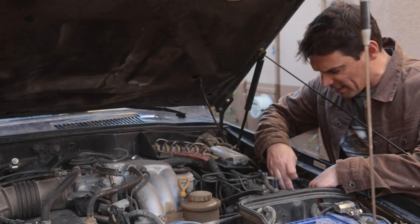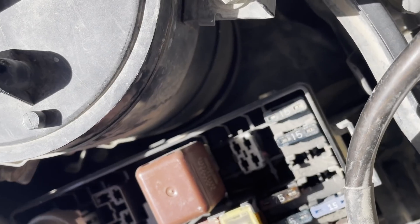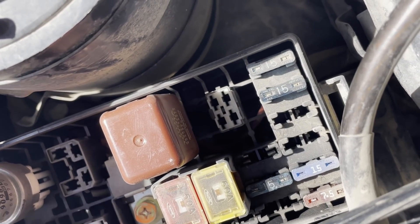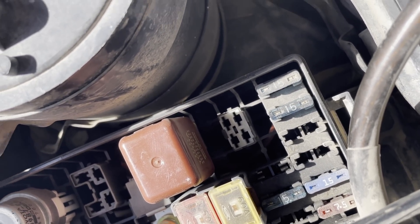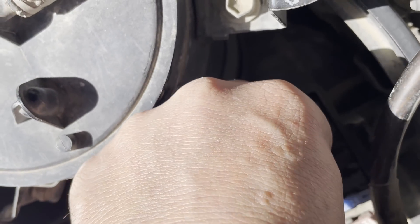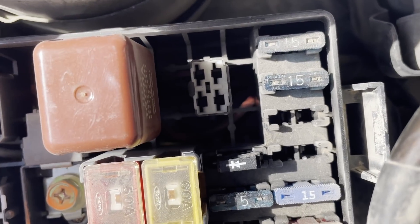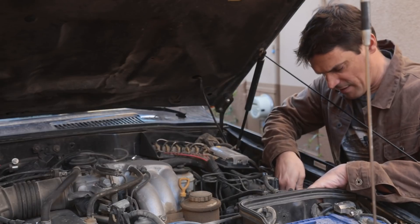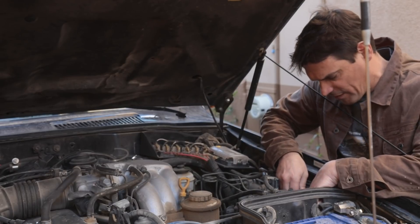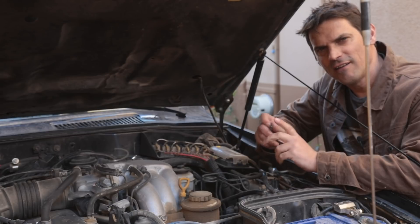Once you replace it — take out the 7.5-amp fuse and put in the 1-amp diode — it's as easy as that. Now we're going to put our voltmeter back on the battery and see what kind of voltage we have going to the battery now.